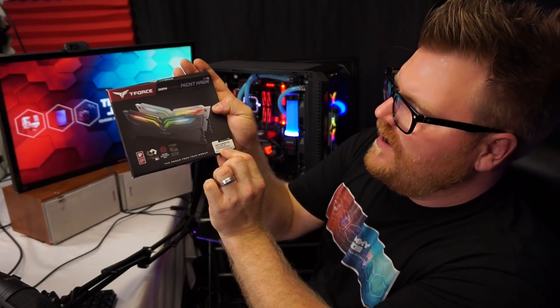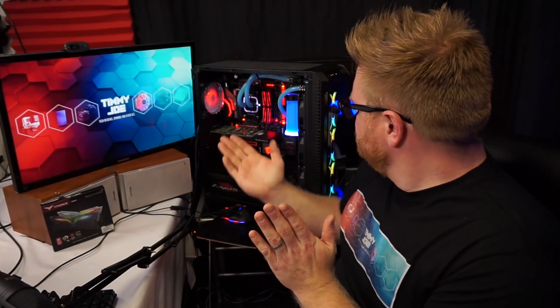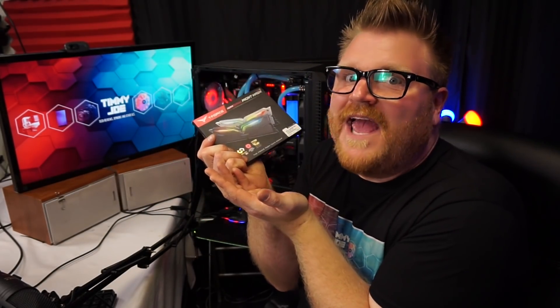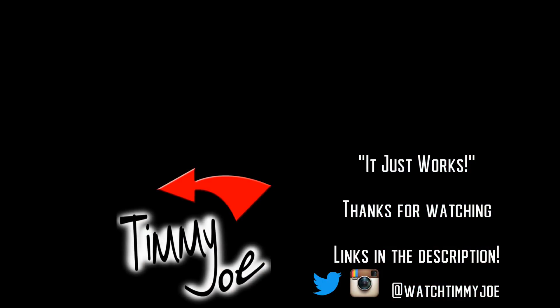This has been a quick look at the T-Force Night Hawk DDR4 gaming memory — a 16GB kit at CL16-18-18-38 at 1.35 volts. It just works, as Jensen Huang would say. It looks beautiful in there and I really like it. Follow me on Instagram and Twitter, watch Timmy Joe, and thank you very much for stopping by to look at everyone's favorite thing — RGB.